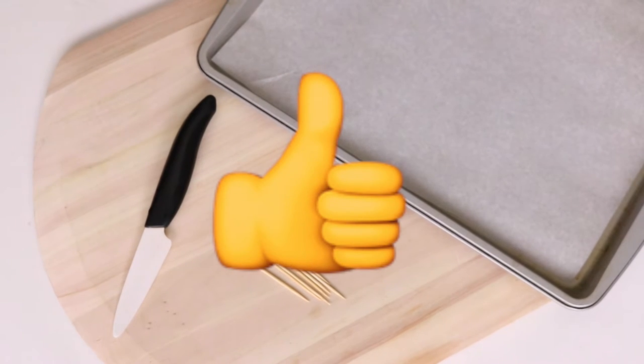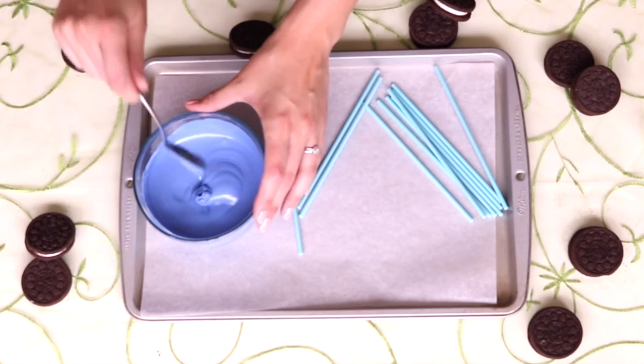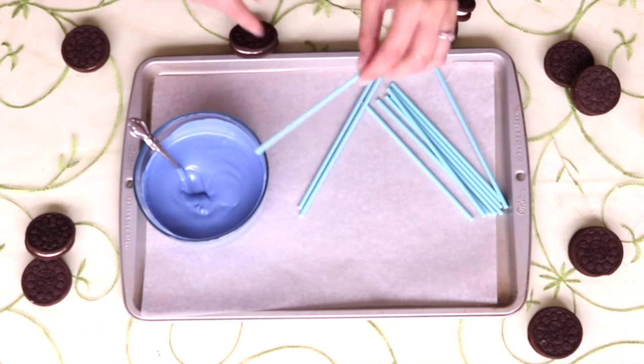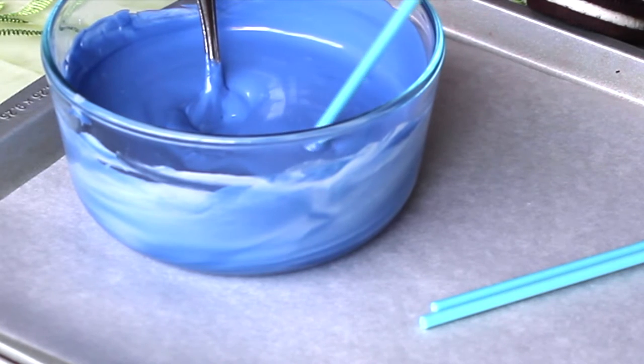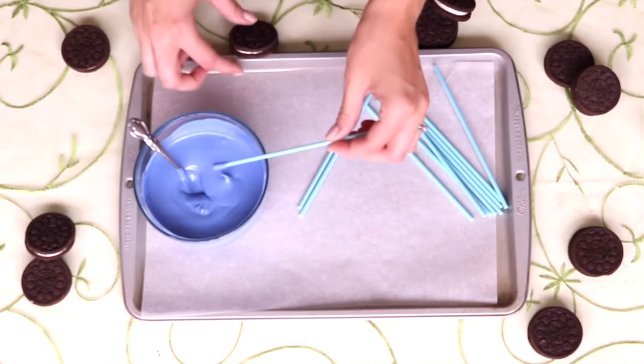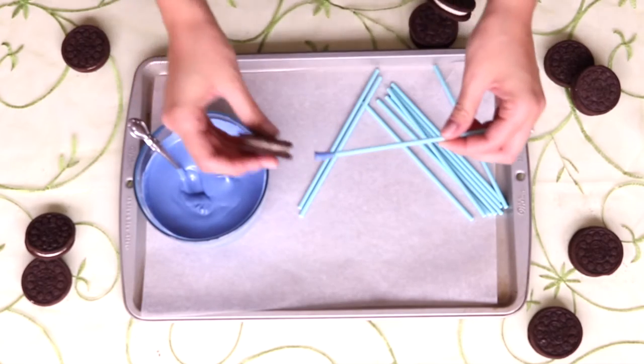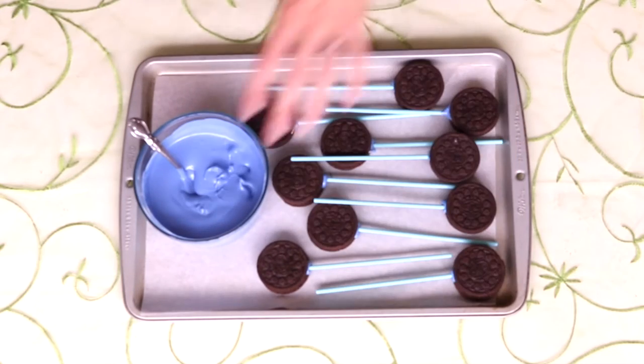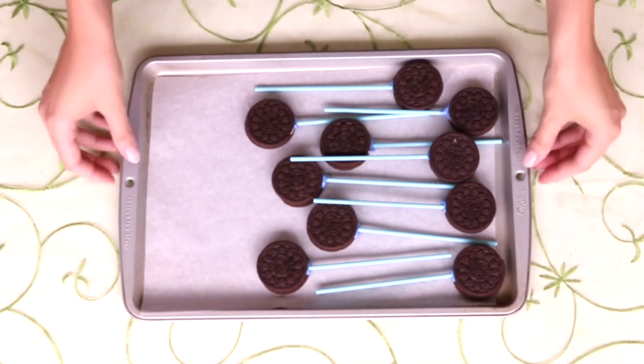Easy peasy lemon squeezy! First things first, let's go ahead and melt our blue and white chocolate melts in the microwave. We're going to do it in 30 second increments, setting it at 50% power and stirring every time until it smooths. Now that the blue chocolate is melted, we're going to take our lollipop stick and dip it into the blue chocolate about half an inch, and then insert that into the Oreo. We dip it in the blue chocolate first because it acts as glue between the lollipop stick and the Oreo. Once the Oreo pops are assembled, let's set the baking sheet in the fridge for about five minutes to let the blue chocolate set.